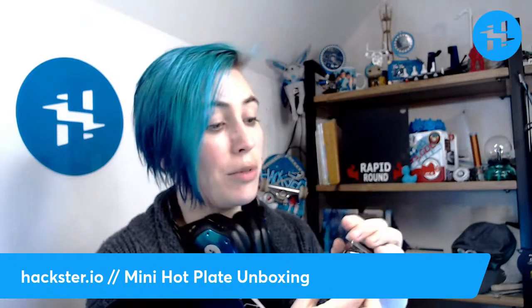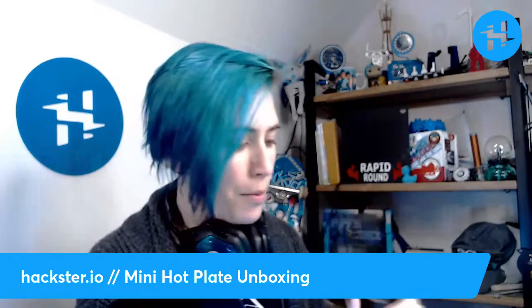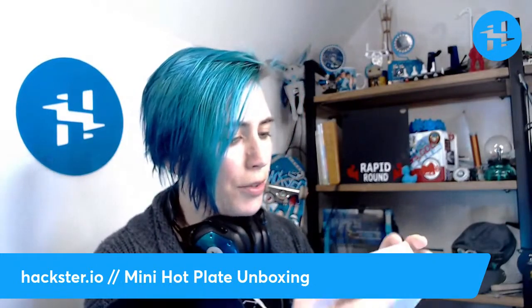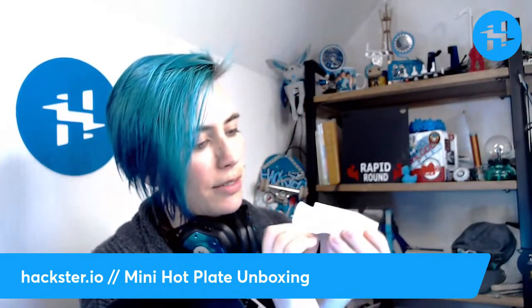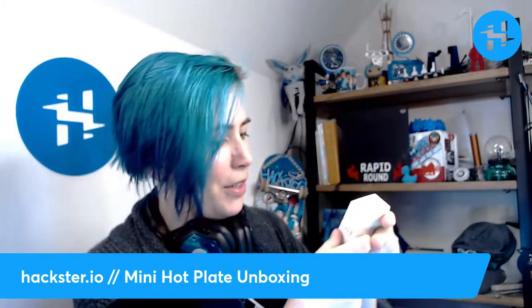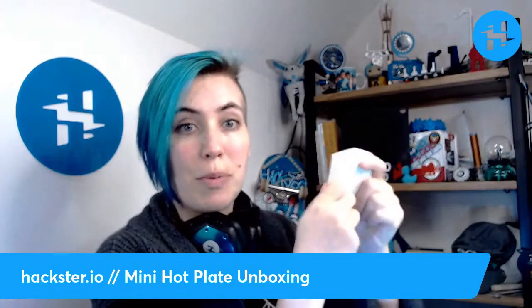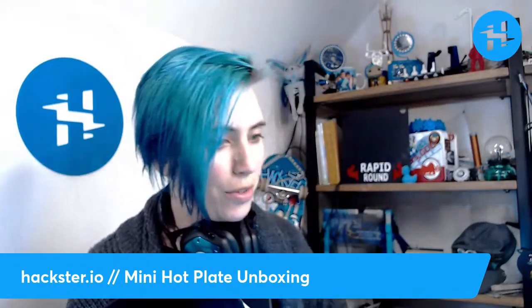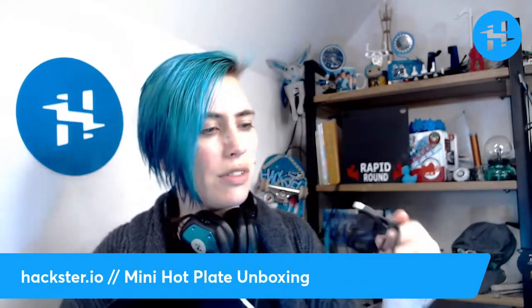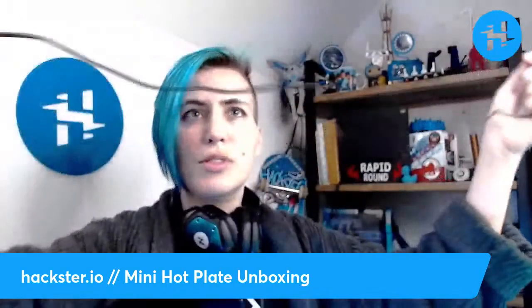I'm going to give you guys a close-up of this, but first let's check out what else is in here. We've got a cable and an adapter, and these little labeled boxes that have an unusual way of opening along the side — they're perforated, so ideally you could just rip them open.